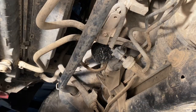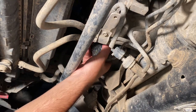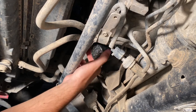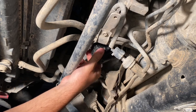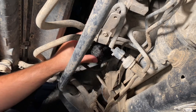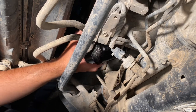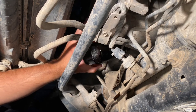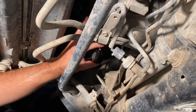Next is the oil filter. Since I always hand-tighten mine, I should be able to spin this loose with my hand — there we go. Luckily the Pathfinder 3.5 has this little oil drip guide so it doesn't end up all over the steering rack. I should have put on gloves for the filter because now it's all slippery and oily.